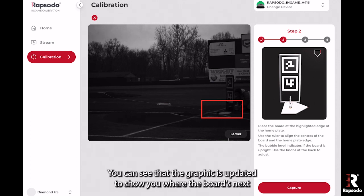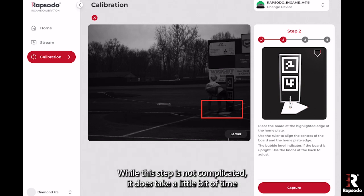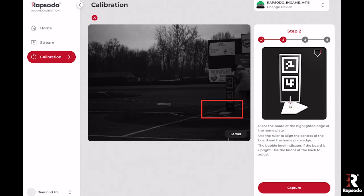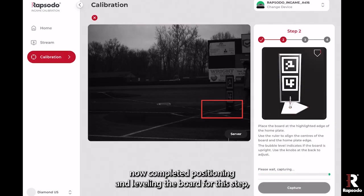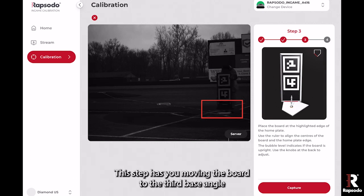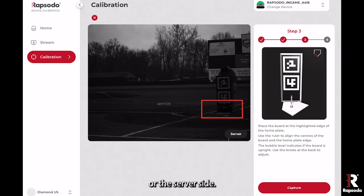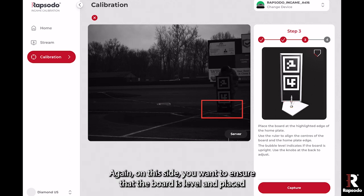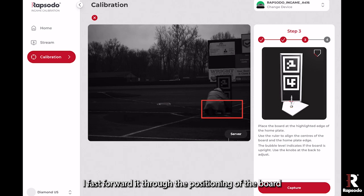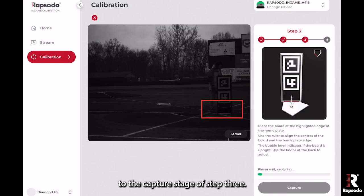On the right side of your screen, the graphic updates to show you where the board's next location is and where you need to put it. While this step is not complicated, it does take a little bit of time to ensure the board is in the correct position. Once Robbie has completed positioning and leveling for this step, press capture and confirm again, and it will ask you to move on to step three, which has you moving the board to the third base angle for the server side. Ensure the board is level and placed in the correct spot using the measurement marks.